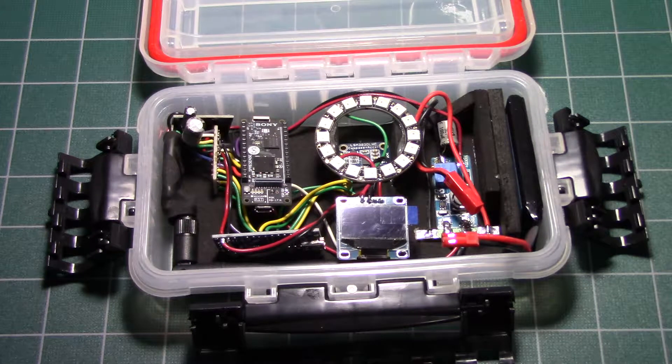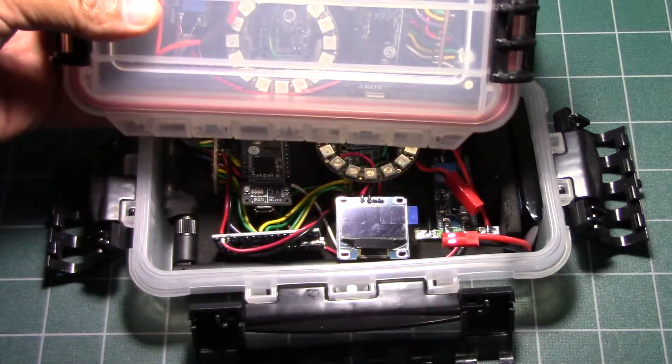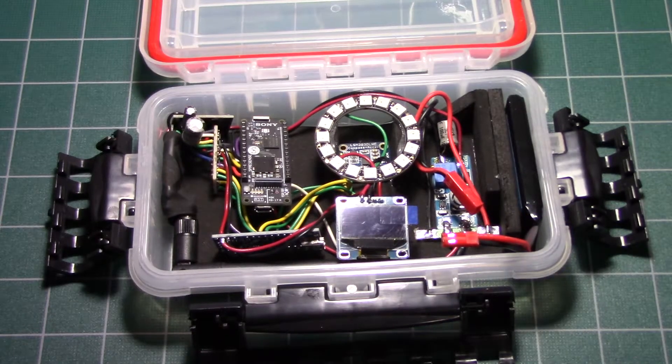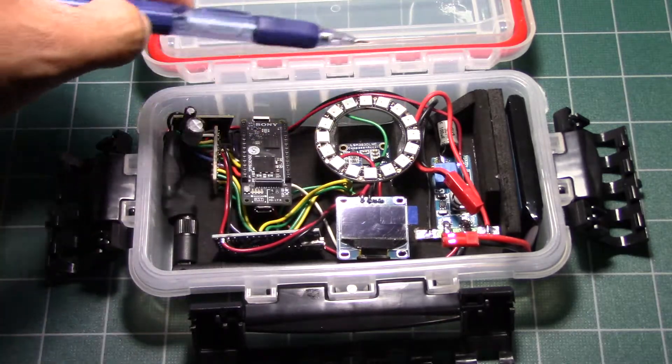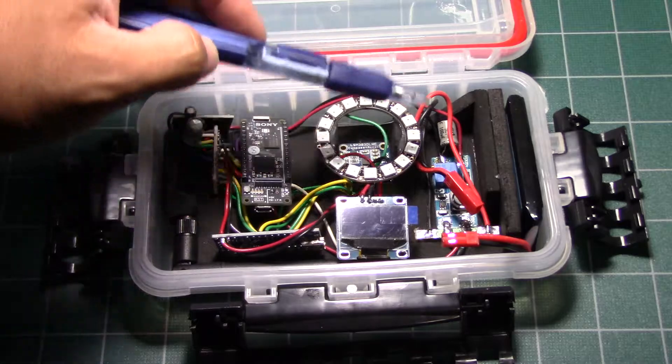Hi, this is the Open Ocean Buddy Locator. The purpose of this project is so that when you're in the ocean you can find your buddy. There's a companion right here. They'll talk to each other and this little ring will light up. There will be a red light for North and the blue light for where your buddy should be located.